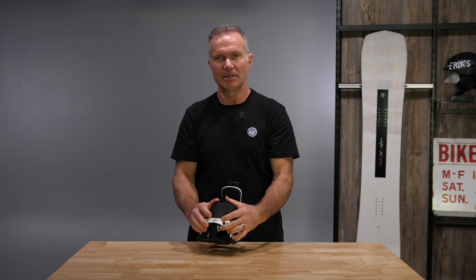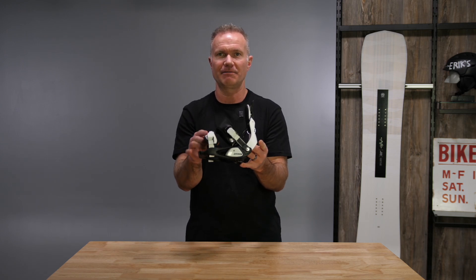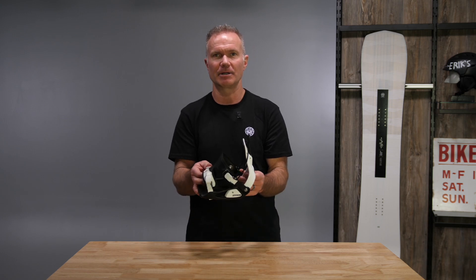Also, leaning forward, you get to use the strap as a highback on the front of your boot. So really good energy transfer, really efficient bindings, and super comfortable because of the pressure distribution over the front of the foot.